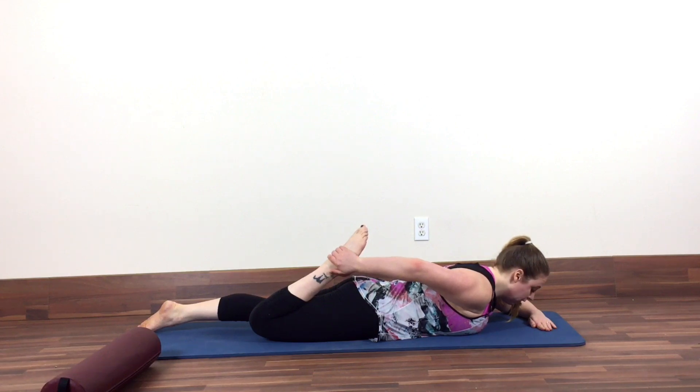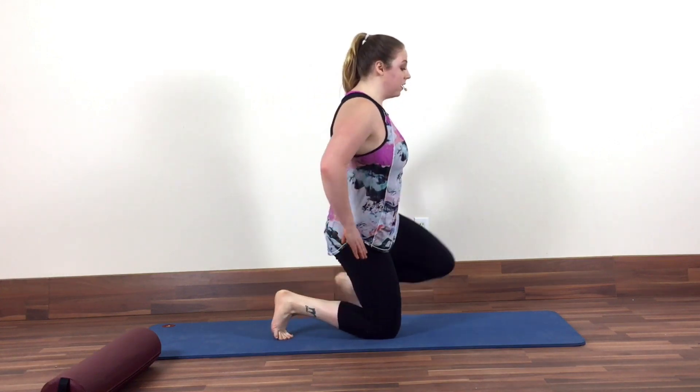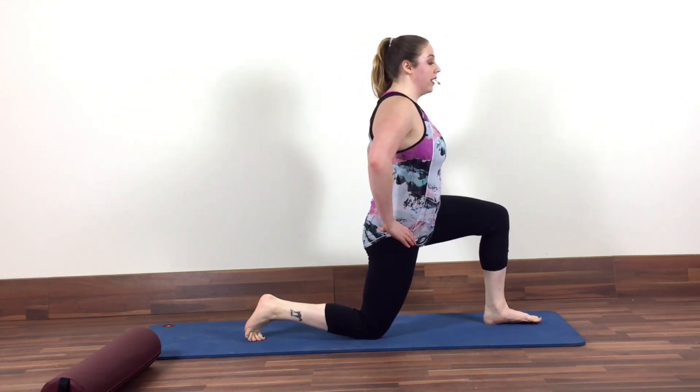You're going to stay here for about 30 seconds, and then switch sides. All right, so the third stretch I'm going to show you is a kneeling hip flexor stretch. What you're going to do is come to kneeling, and you're going to take your left leg forward, your right leg back.